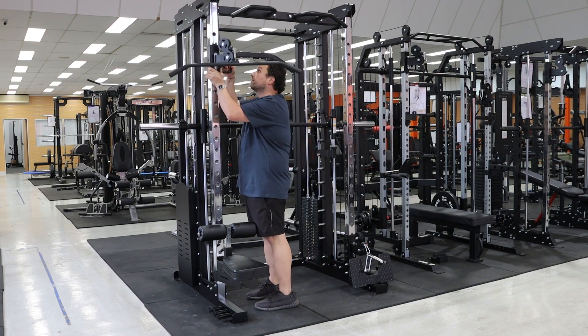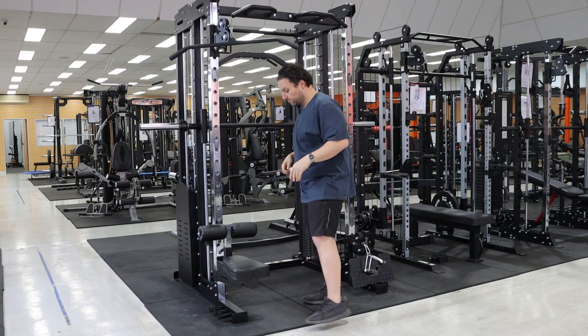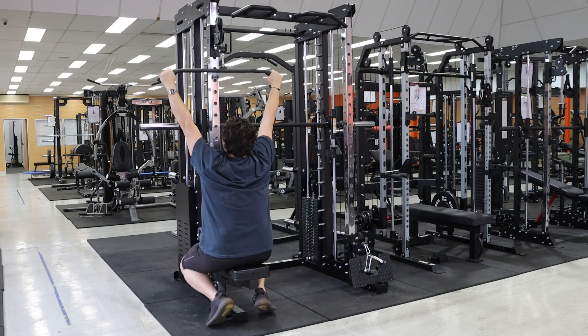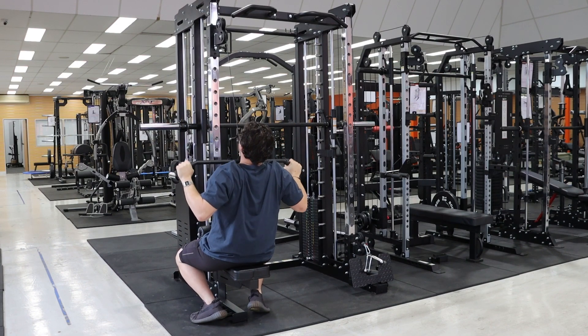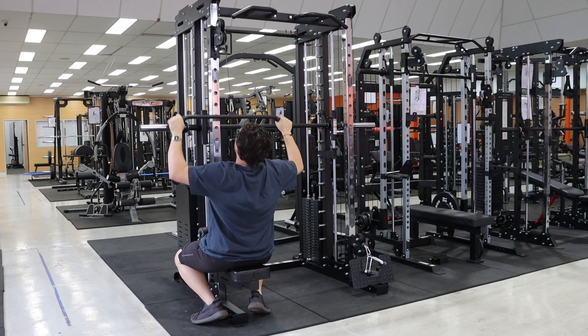So we can get the carrier to the right height and lock it in. Now let's just give it a go. As you can see, I'm getting a full range of motion here — big stretch out, deep pull.